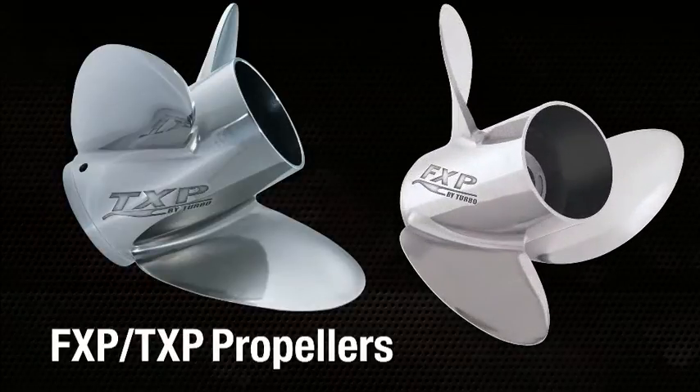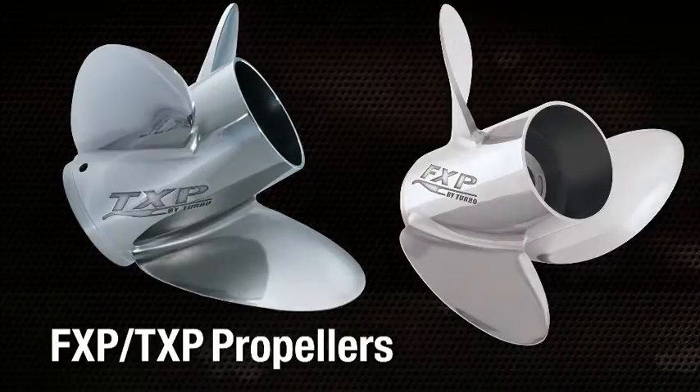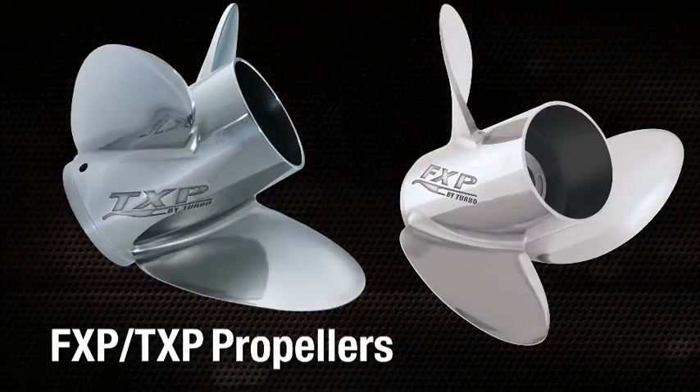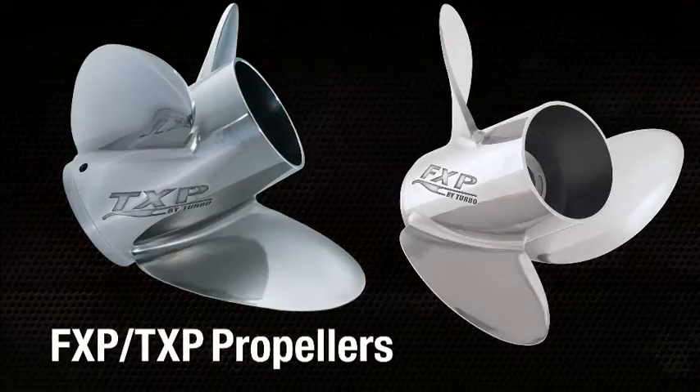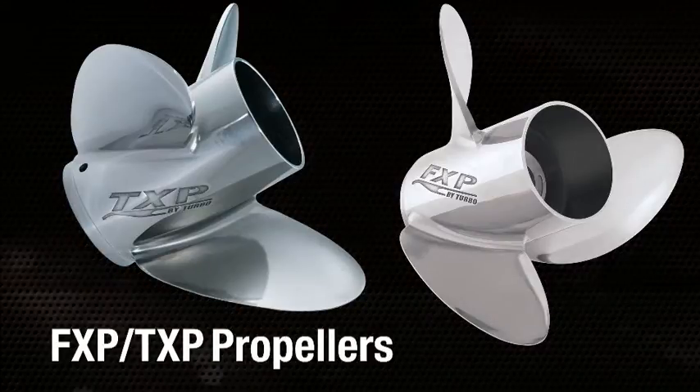Both the FXP and the TXP feature an advanced design that lifts the entire boat, dramatically decreasing drag and increasing performance. Both propellers provide very minimal bow rise, which is critical during often-crowded tournament blast-offs.